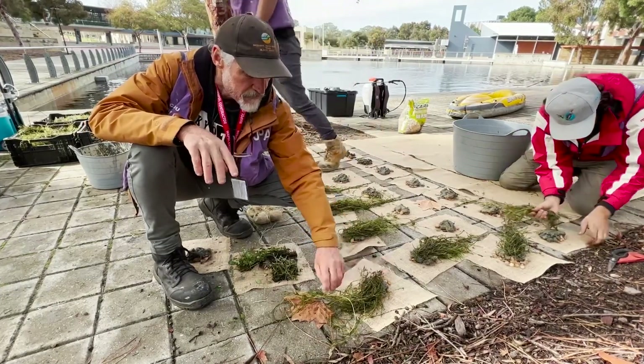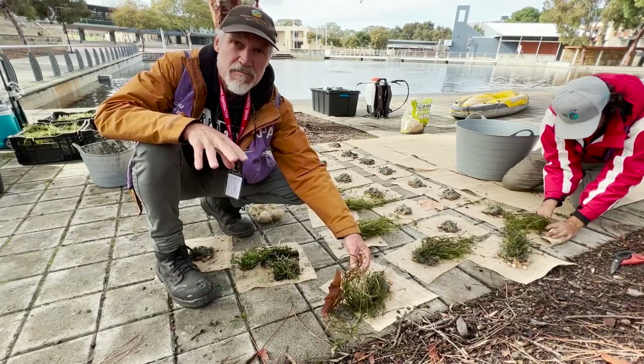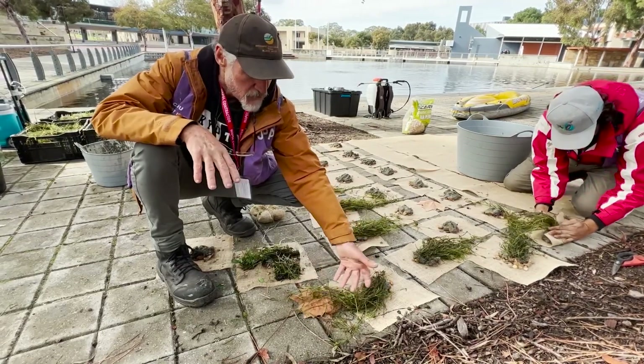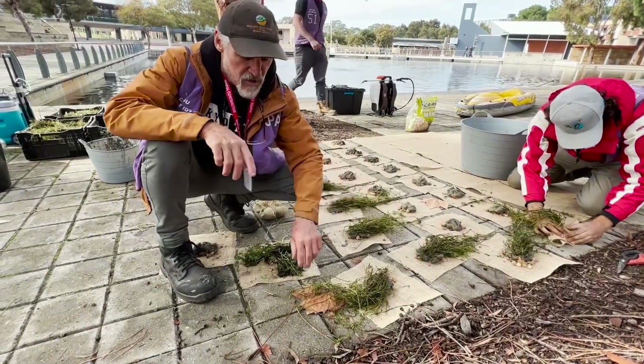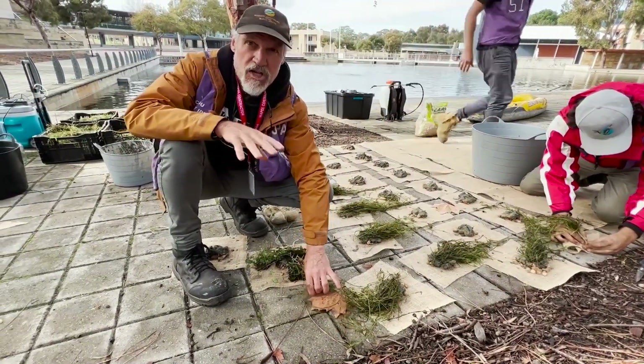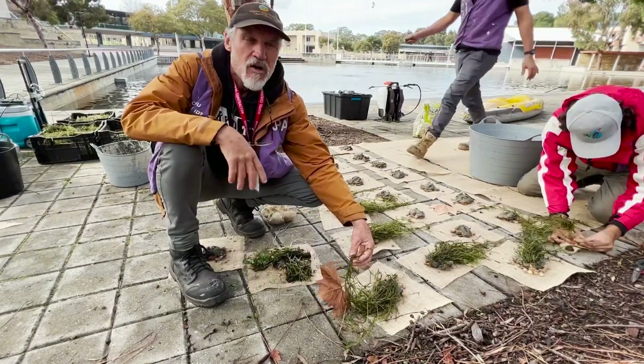It's sort of the base of the food web, so it should create quite a diverse little ecosystem. All these aquatic plants will absorb nutrients and maintain good water quality, inhibiting the algae and keeping the water quite clear.